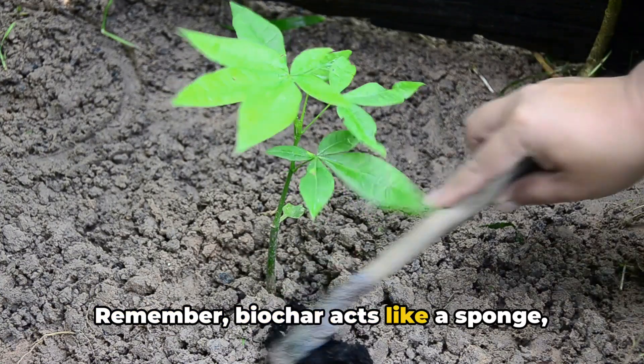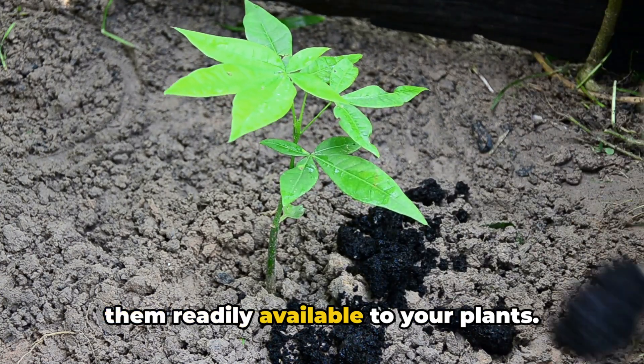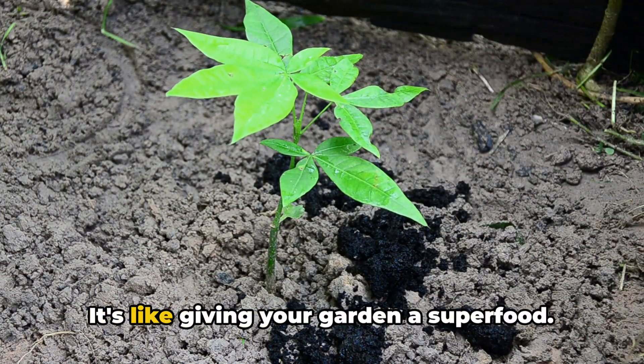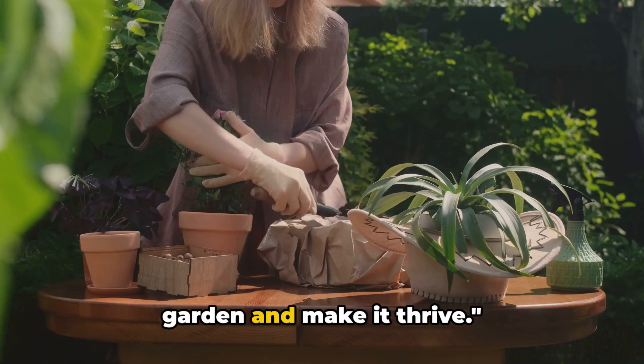Remember, biochar acts like a sponge, soaking up nutrients and water, making them readily available to your plants. It's like giving your garden a superfood. With biochar, you can transform your garden and make it thrive.